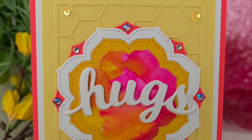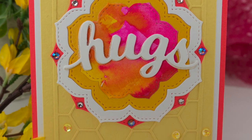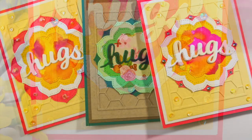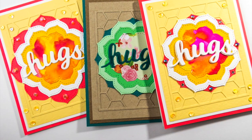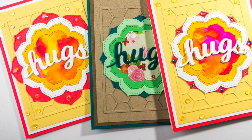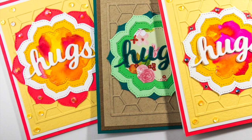Hi everyone, it's Jennifer with Paper Crafting Adventures. Thank you for stopping by the channel today. I am here with Birch Press Design, who has a brand new release, and I am featuring the Vivid Bloom nested die set along with the Honey Script Hugs.